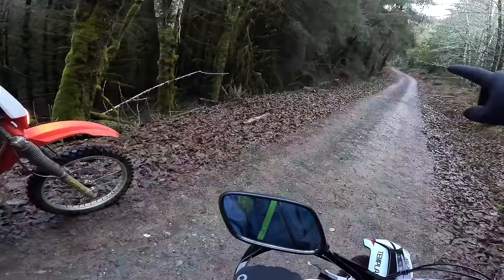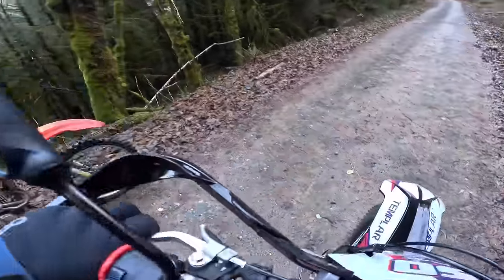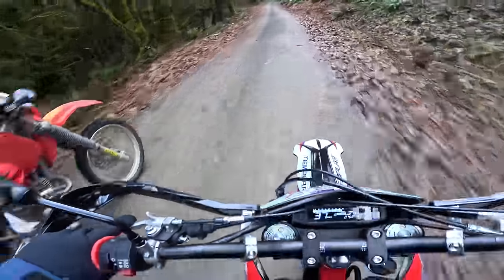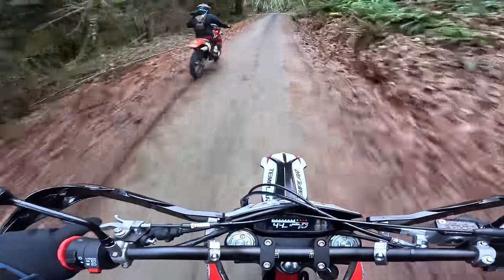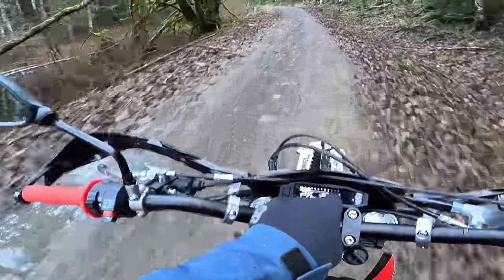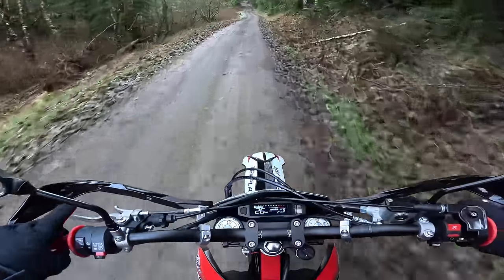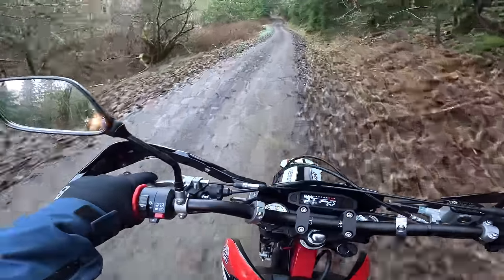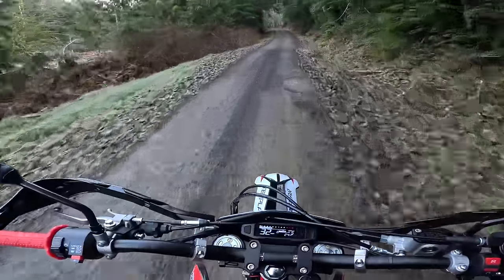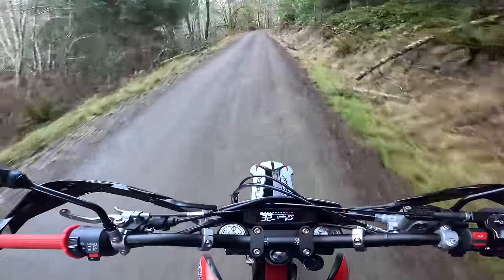Quick informal race — I didn't want to red-line it too much since it's breaking in. I've got 24 miles on the bike; it red lines at 10,000 RPM. I took it easy, not past 8,000 RPM. My nephew is on an XR 250 with a 280 big bore kit and high compression — that's a four-valve engine that he was revving hard — so for a bone-stock, not even re-jetted bike to run against an XR 280, that's not too bad.